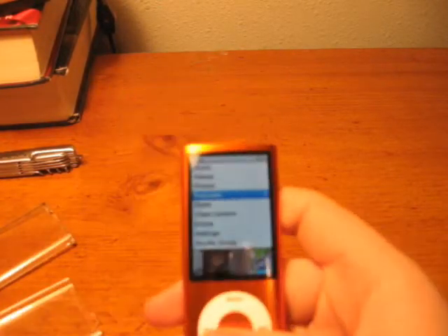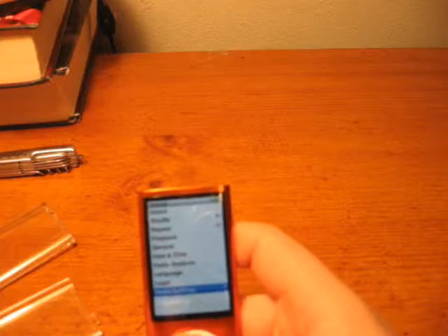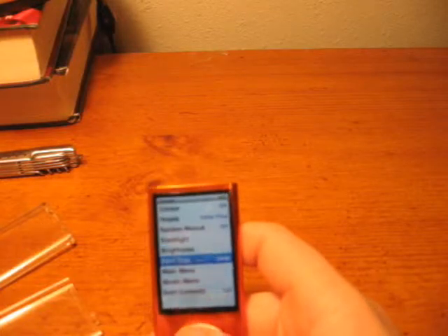First of all, I'm going to go to Settings and I'm going to make the print large so you guys can see it. Let me find the general font size.